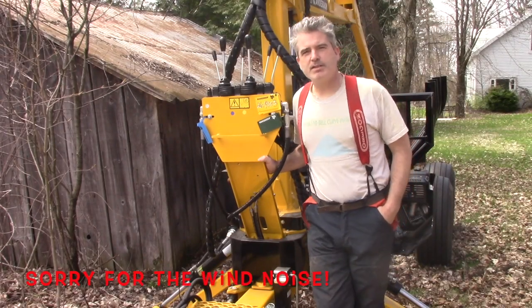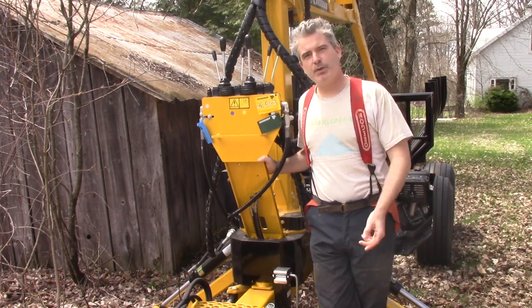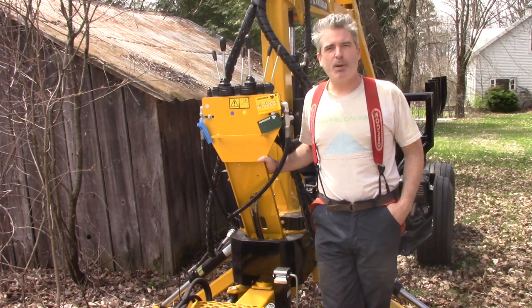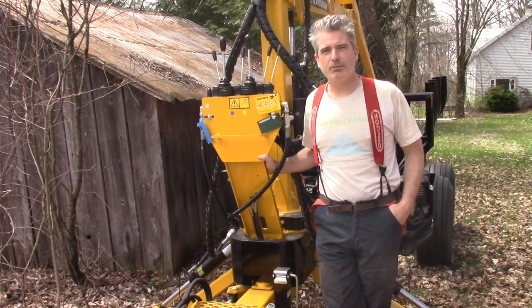I got a lot of questions in the last couple of videos about this machine, so what I thought I'd do today is capture some video footage of me using it to complete one little chore. I could probably get away without using this machine for this job, but this will make it a lot safer and a lot more practical for me.